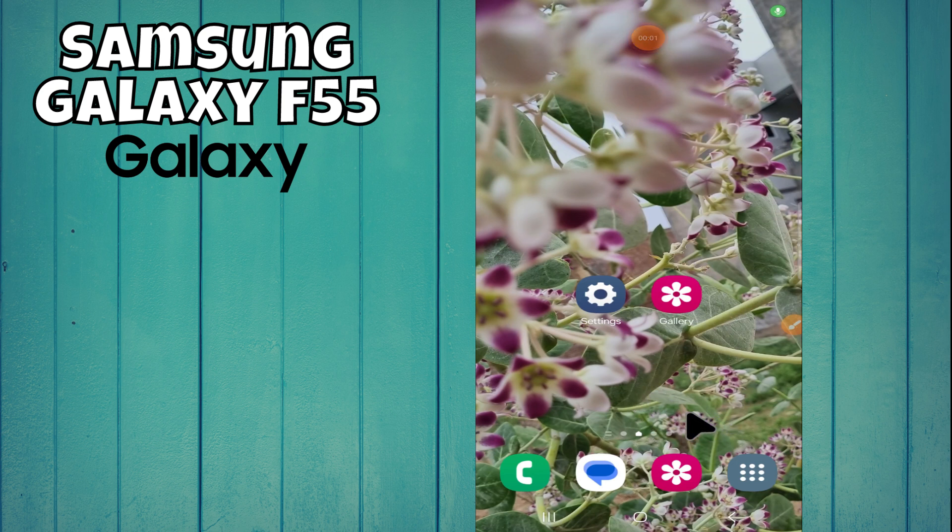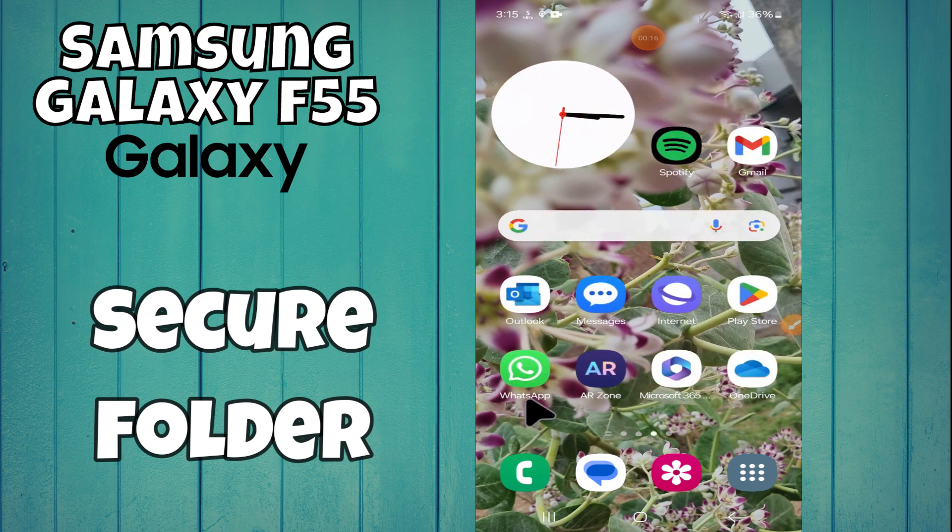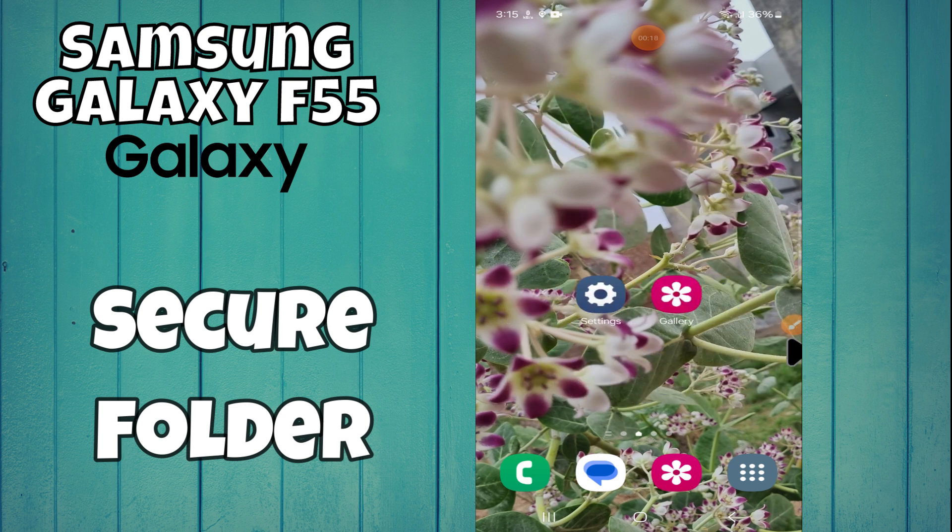Hi everyone, in today's video I'm going to show you how to enable Secure Folder on your Samsung Galaxy F55. Before we get started, don't forget to hit the subscribe button and the notification bell. Make sure to watch the complete video and learn how I can do it. Let's get started.